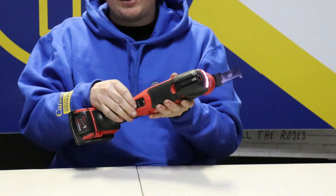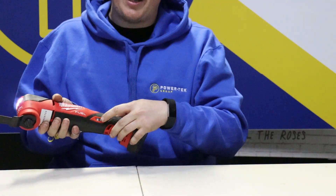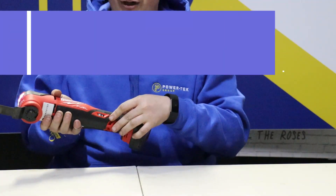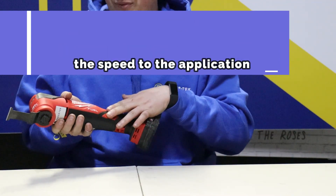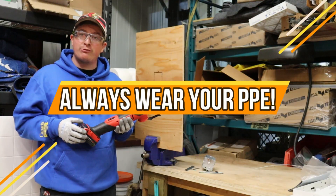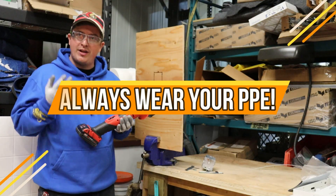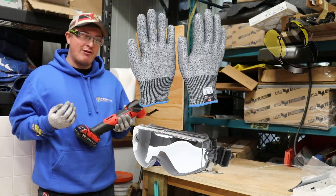The release button is this clip right here. We also have a speed selector on the side — depending on the material you might want to use a different speed, but I usually find max speed is the way to go. Before we start cutting, make sure you're wearing proper PPE: that includes gloves and eye protection, and you can also wear hearing protection if you find it's loud.